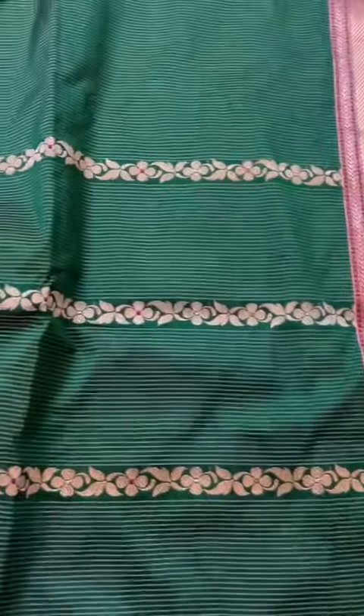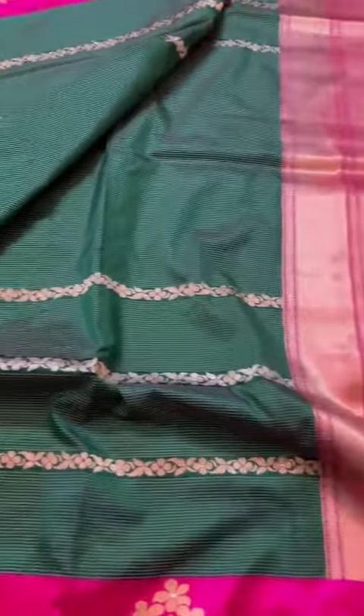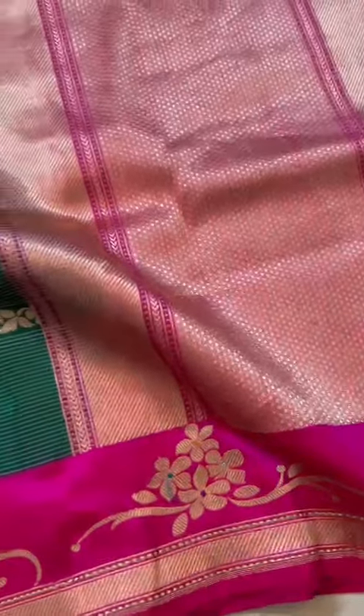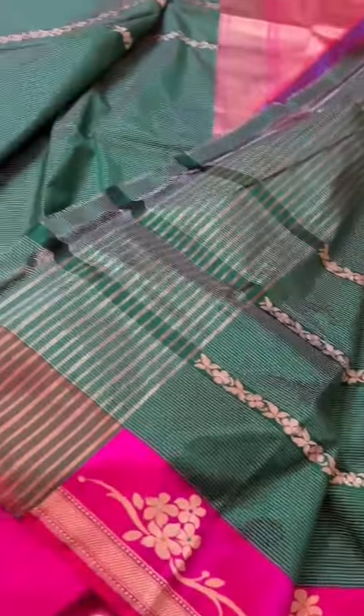It is a subtle, beautiful pure katansal kaduwa weave saree, and what a color palette — jewel tone, emerald green, hot pink border, pallu, and the blouse. That's the blouse of the saree. Throughout we see this kaduwa silk — beautiful, beautiful it is.